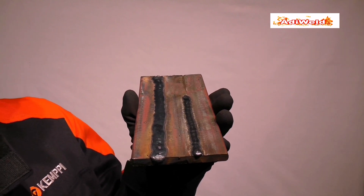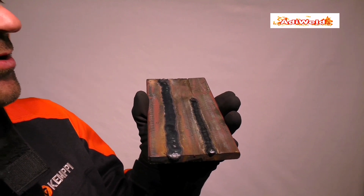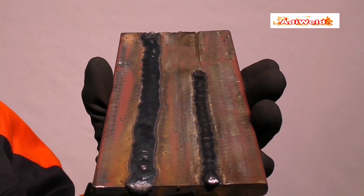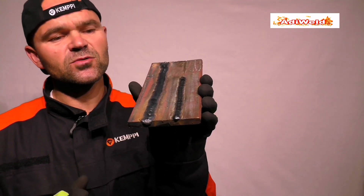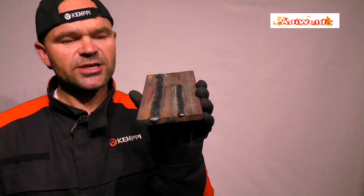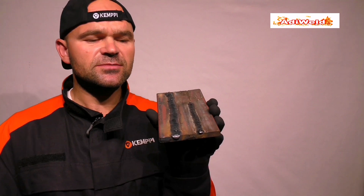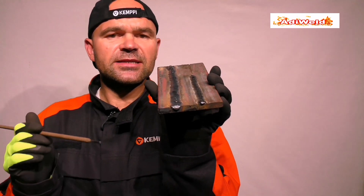Elektrody były o średnicy pręta 4 mm. Obie należą do tej samej rodziny elektrod, czyli elektrody rutylowe. Czas, w którym wykonałem te dwa odcinki był do siebie zbliżony. Ten pierwszy odcinek wykonałem elektrodą rutylową 6013, natomiast ten odcinek szerszy wykonałem elektrodą przeznaczoną do wydajniejszego spawania, oznaczoną symbolem 7024.